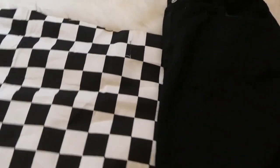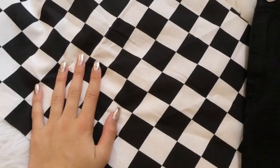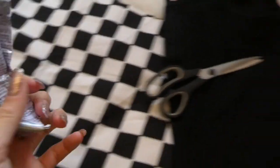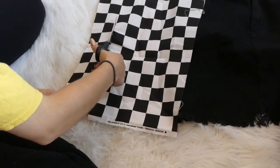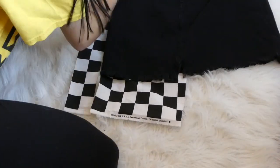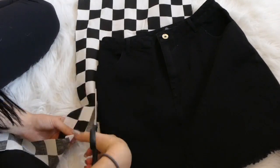Moving on to the next DIY. What you need for this one is just a skirt — any skirt of your choice, I have this black denim one. You could get really any color and it would look good. Then some checkerboard printed fabric, scissors, and E6000 glue. The first thing you're going to do is measure the length of your skirt and then cut out the checkerboard fabric to fit the length. I did that secondly but do it first so you don't make the same mistake that I did.